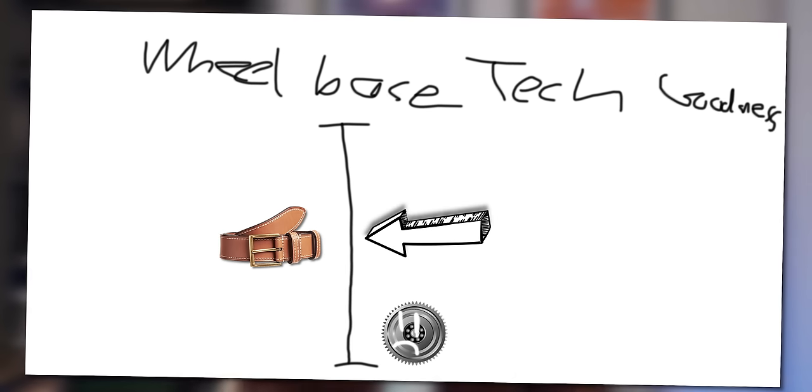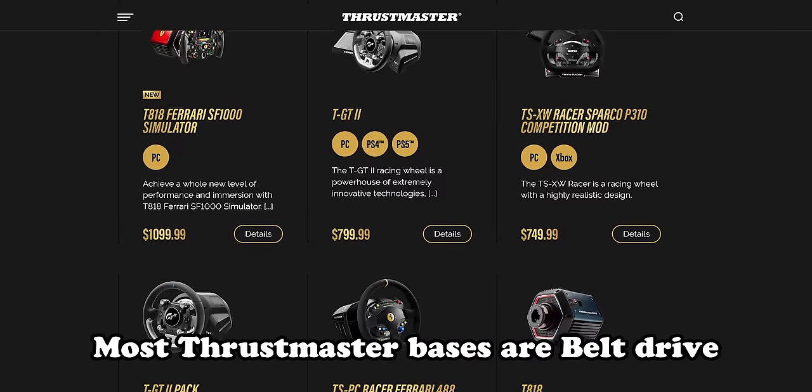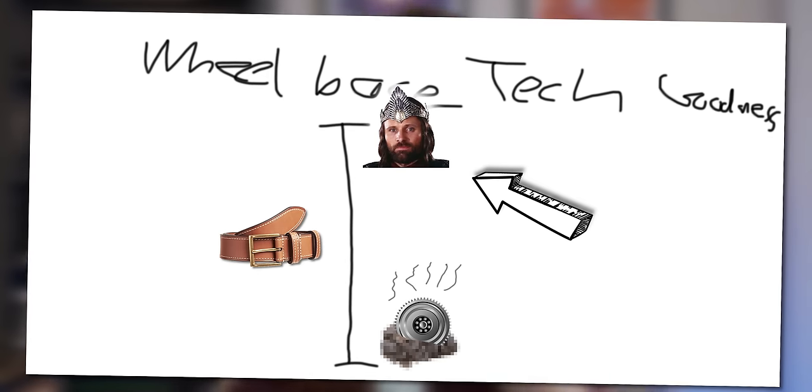In the middle of the hierarchy we've got belt-drive bases, which connect the steering wheel to the motor using belts as opposed to gears. According to enthusiasts, these go a long way to alleviating the vague notchiness of a geared base so it feels a lot smoother, but you can still feel the changes in tension in the belts, which can give you kind of weird feedback. Those belts can also wear down over time, potentially impacting long-term reliability. But apparently it's quite a step up from geared bases.